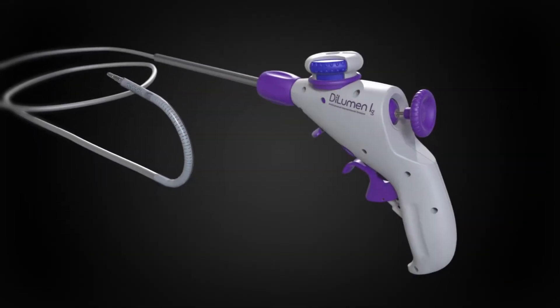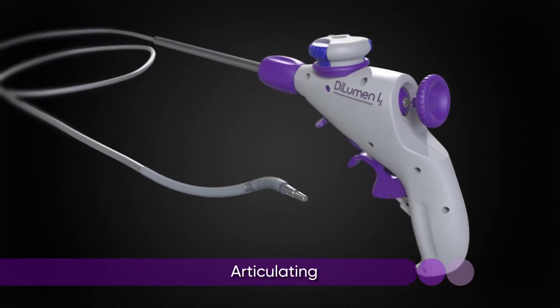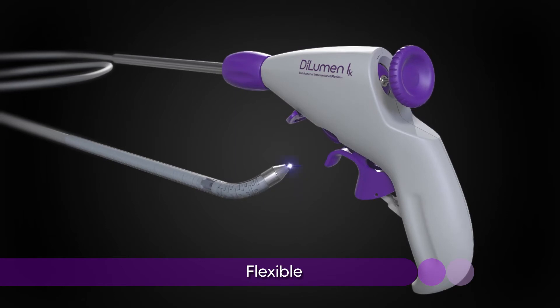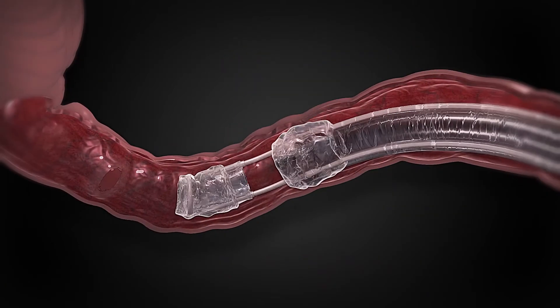These revolutionary articulating instruments are similar in design to laparoscopic hand instruments, but are flexible enough to navigate through the many curves and flexures of the colon.